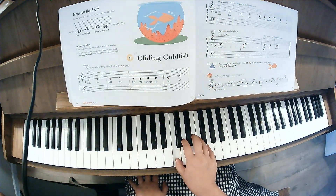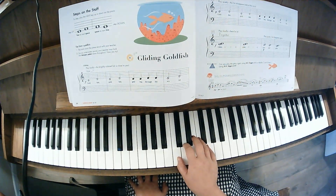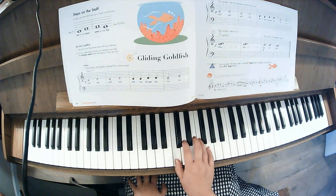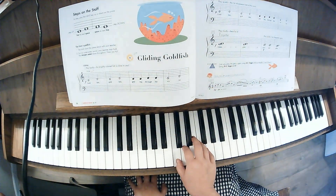Cool fish, cool fish, flying through the water. Cool fish, cool fish, flying through the water. Light, light, light.